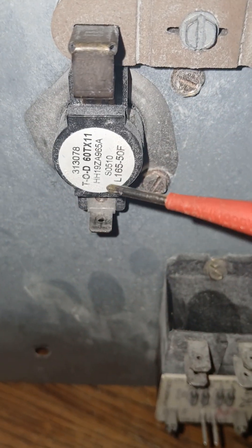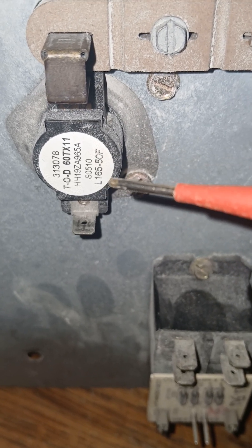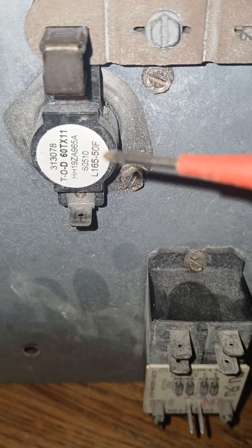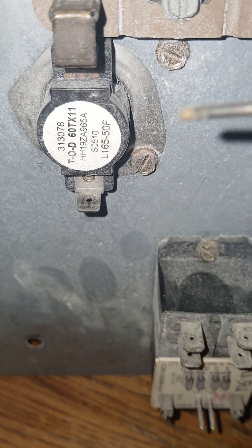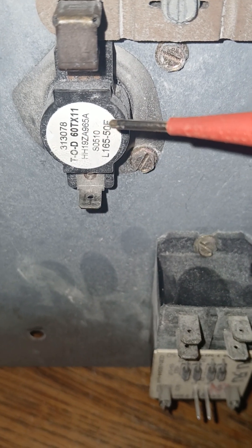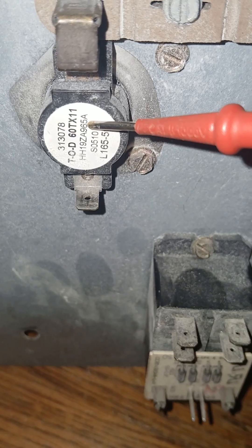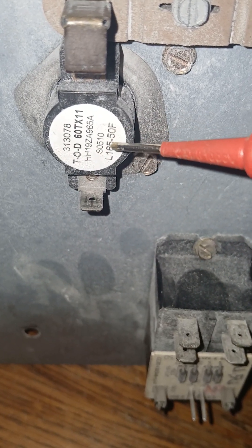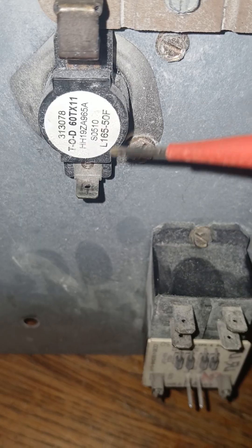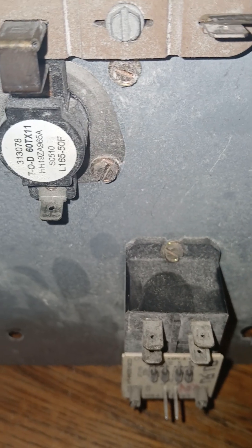This one says L165 minus 50. In my opinion — and if I'm wrong, add it to the comments — if the temperature around the coils goes above 165 degrees, this limit switch will open and the unit cuts off. The minus 50 means it turns back on at 115 degrees. This switch resets itself with temperature, as long as it's good. A fusible link may not be resettable, but this one resets itself.